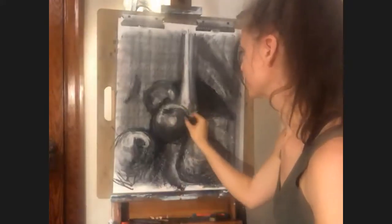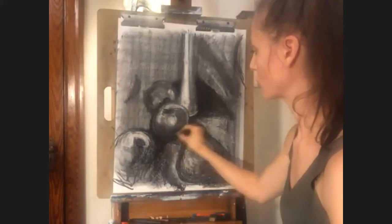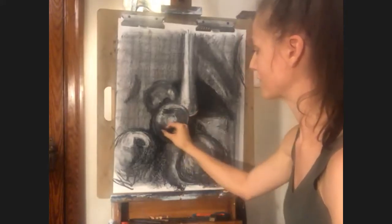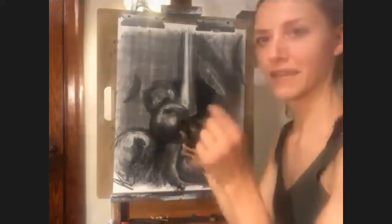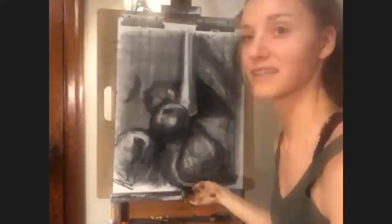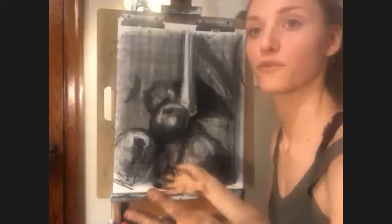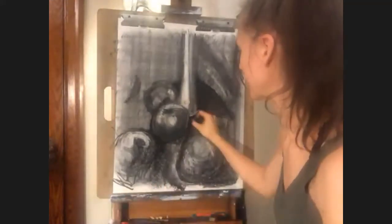So you can use contour lines like this, or cross contour lines, which is essentially the same kind of idea as hatching — you're going across the contour. It's like taking a string and tying it around an apple. In all my demonstrations and analogies I love to just destroy fruit with strings and sharpies, but it's a good way to think about it.